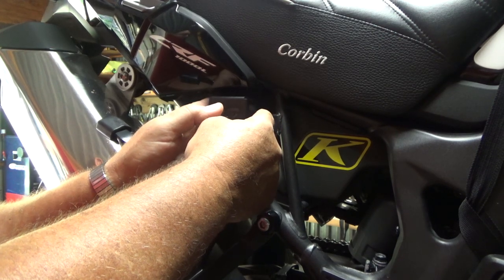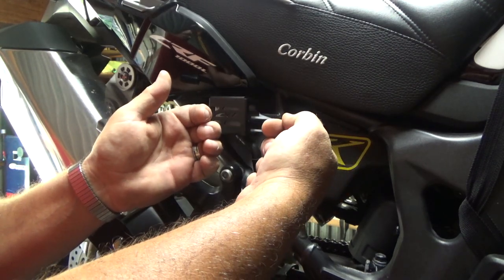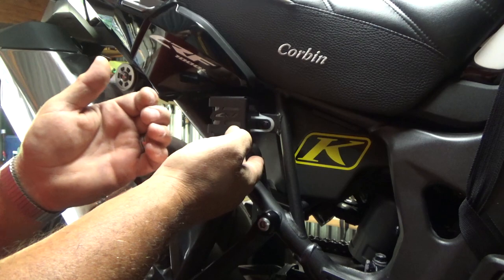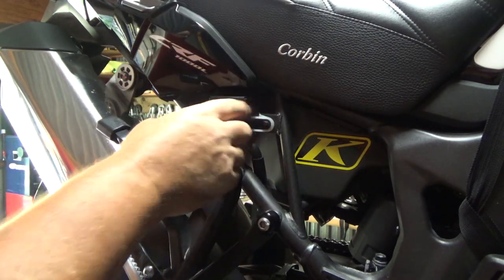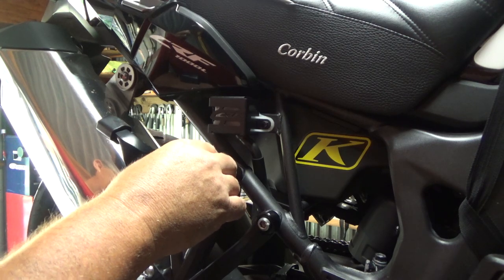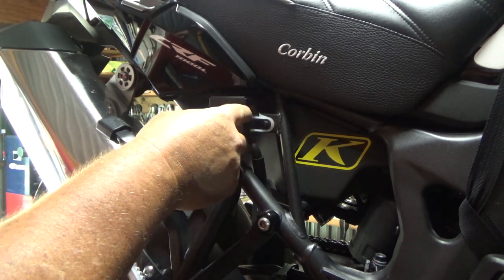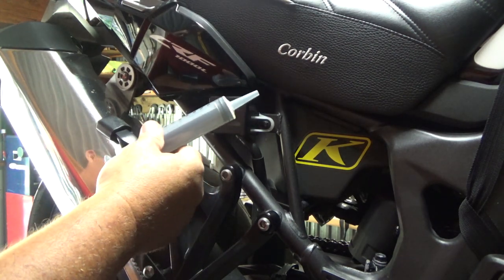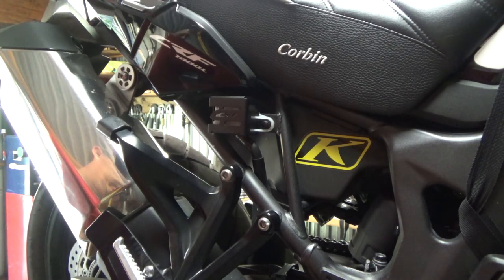The brake fluid will come up here and not run over all over the bike, because you don't want to get brake fluid all over your paint. I'll remove this, take the two screws out, then take a syringe and suck out the brake fluid and save it.